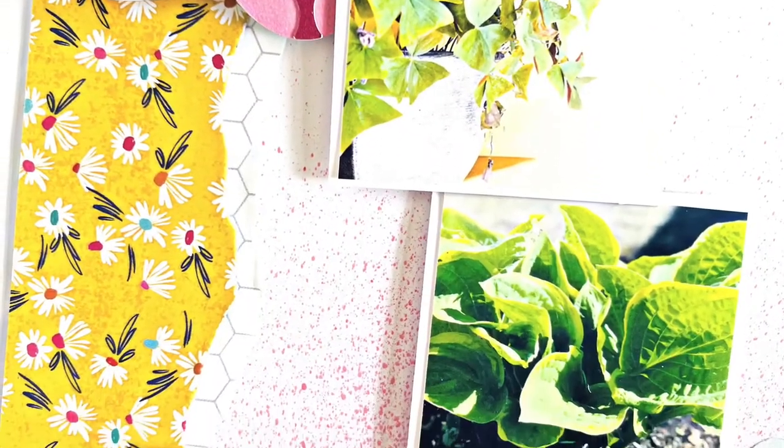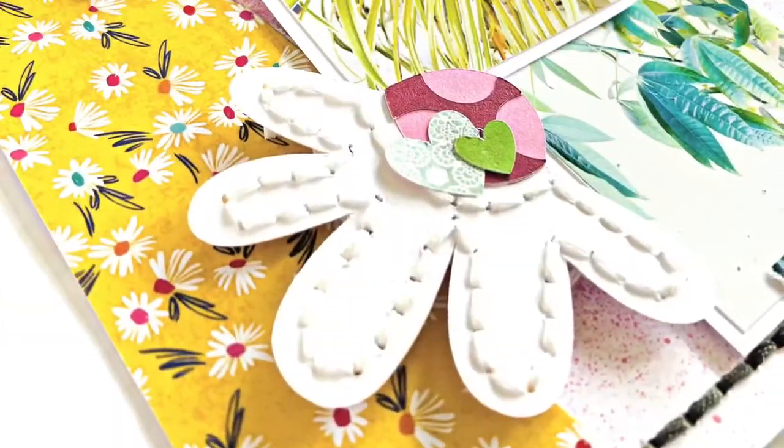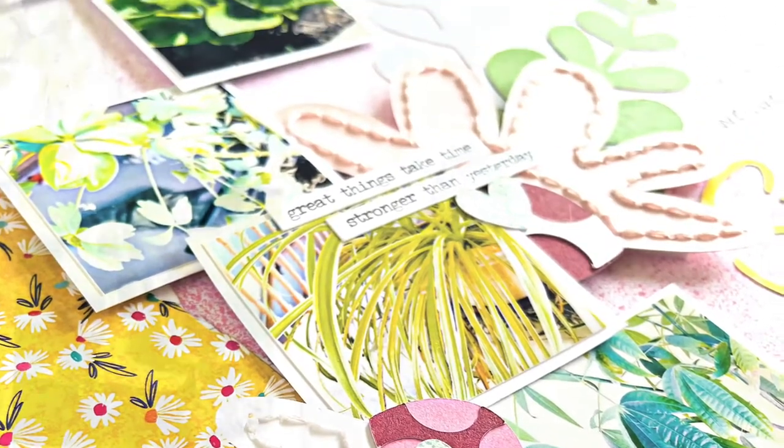Here are the close-ups. Thank you so much for joining me today, friends! I hope you're having a fantastic week and enjoyed my video. If you did, please give me a thumbs up and a like, and I will be back again soon. Bye, friends!